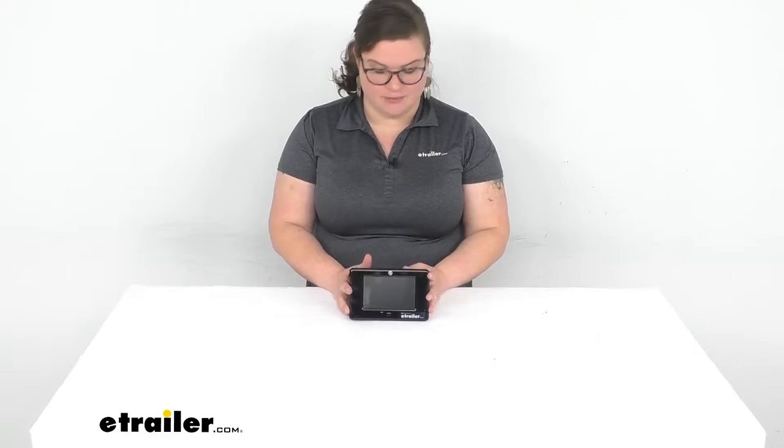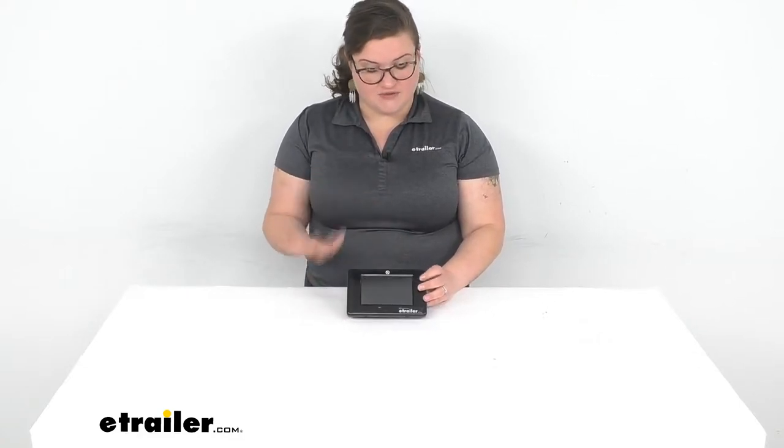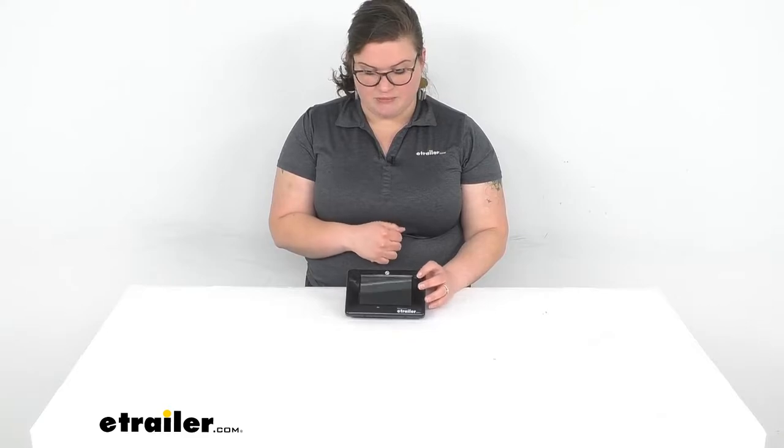Hey everybody, I'm Ellen here at eTrailer.com and we're taking a quick look at the replacement LCD touchscreen control panel for your Lippert Ground Control Trailer Leveling System. This is going to be a direct replacement part from the manufacturer, so if something happened to that original screen — it malfunctioned or got damaged somehow — this is going to be that replacement part to get you rolling again.